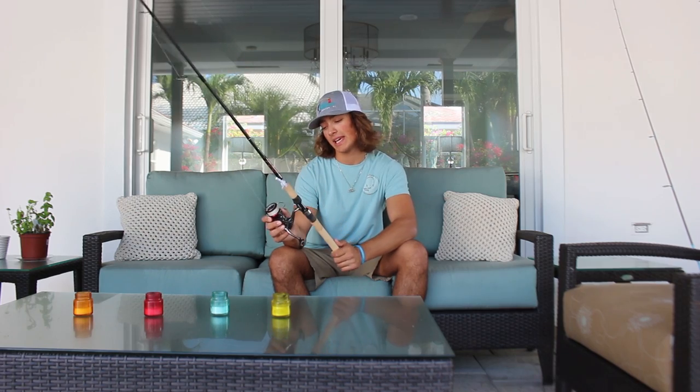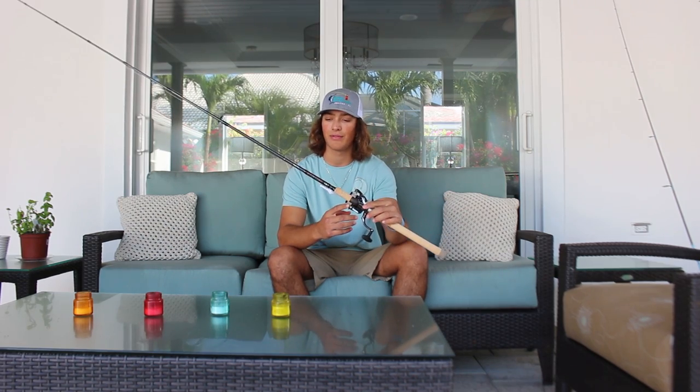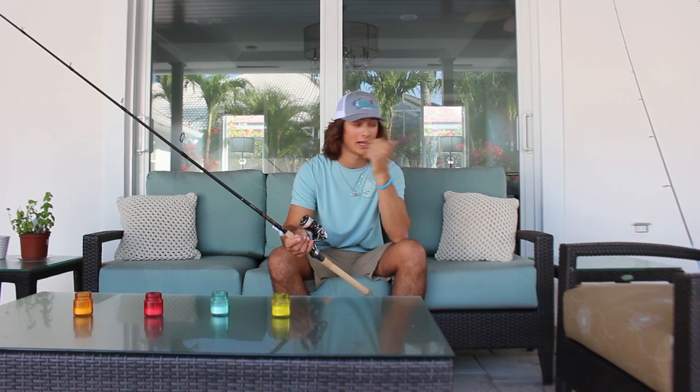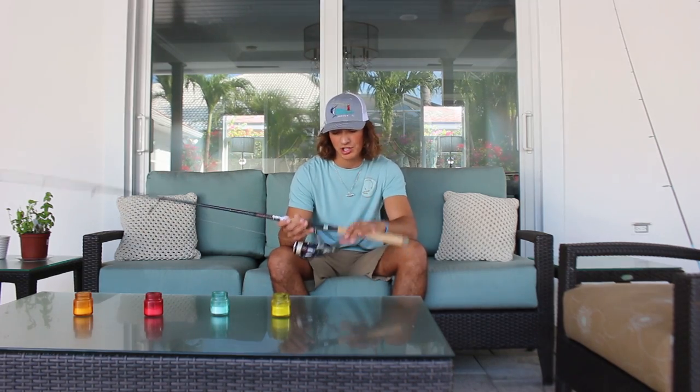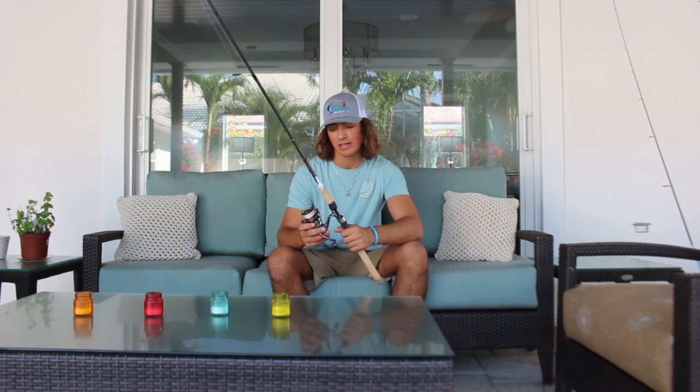My second setup is another Stratix CI4, this time a 3000, paired on a Star Rod Sigus seven foot. It's got 15 pound Spider Wire Invisibraid on it. I use this setup for snook, tarpon, redfish, and trout. I was taking it up to the power plant for trout fishing but I've got another setup I'll show you. They stopped making the split grip model, which kind of sucks. This is my medium light setup — I'll bring it to the Keys for trout fishing and fishing patch reefs.